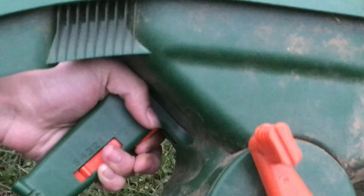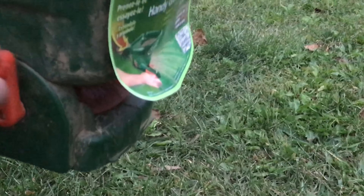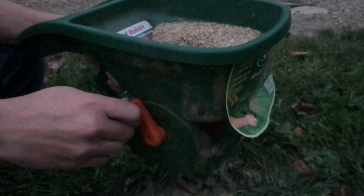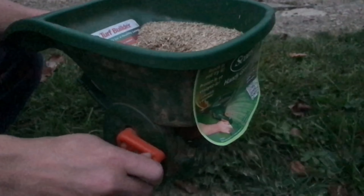You pull the trigger, pull the crank, and the seed comes out nice and even. This method definitely spreads it out a lot more evenly than throwing it out by hand, and there's not a big huge machine that you have to store at the end, so I kind of like it.